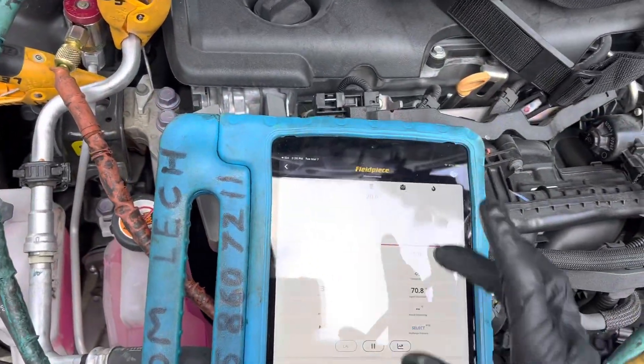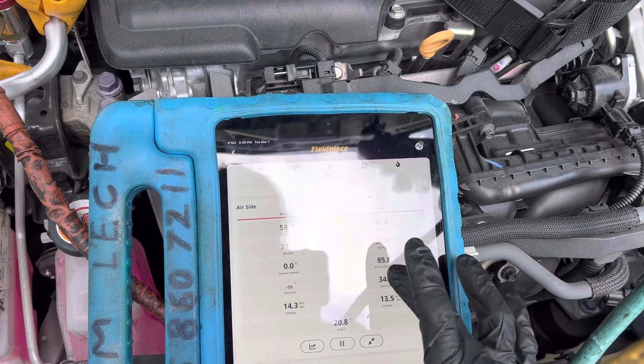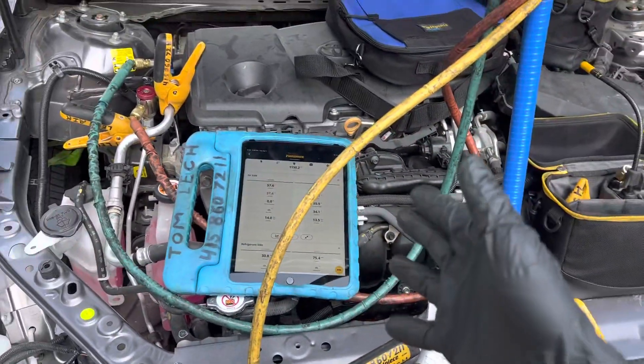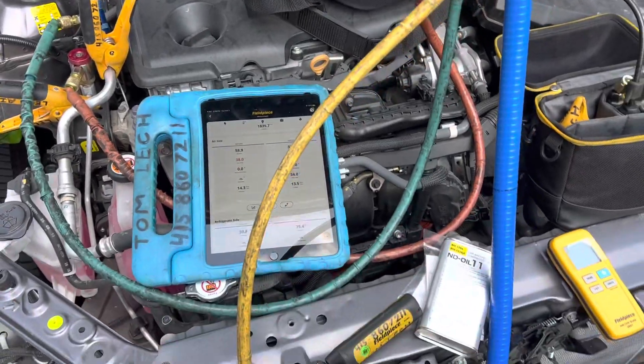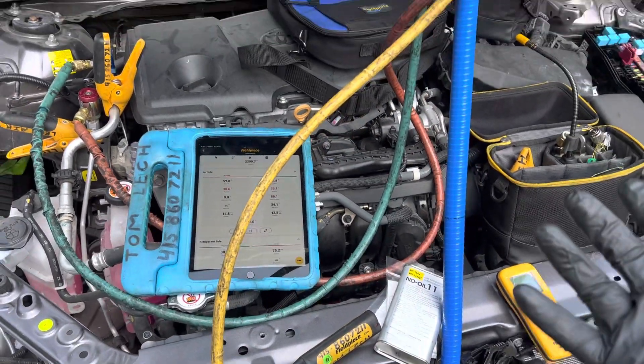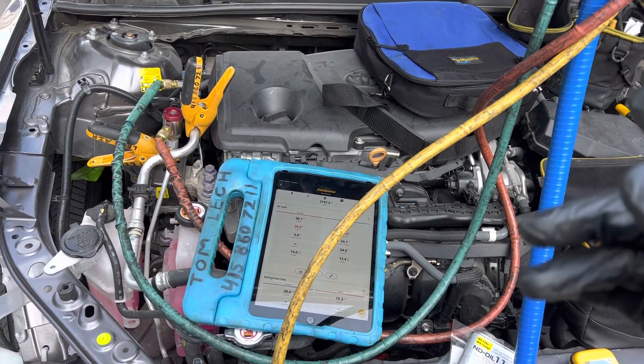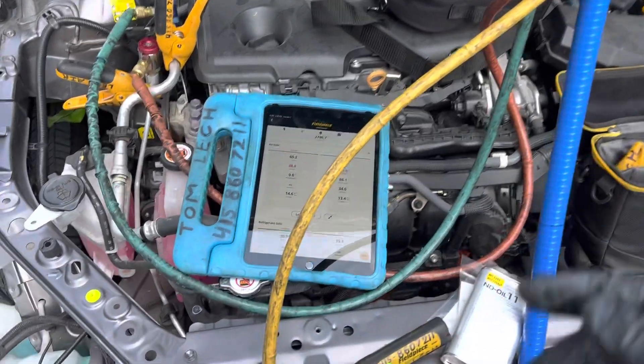That is normal for this vehicle under these ambient conditions. We'll record this data, log it, and it'll be included in the customer's receipt. And that's it on this 2020 hybrid Toyota Camry — see you guys.